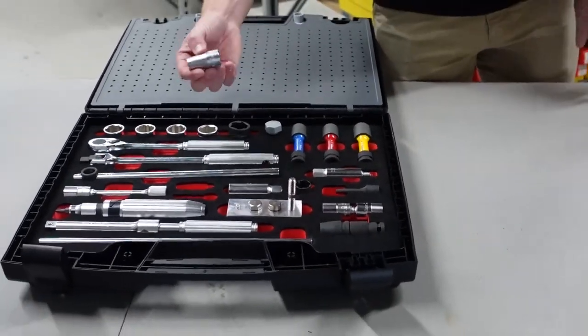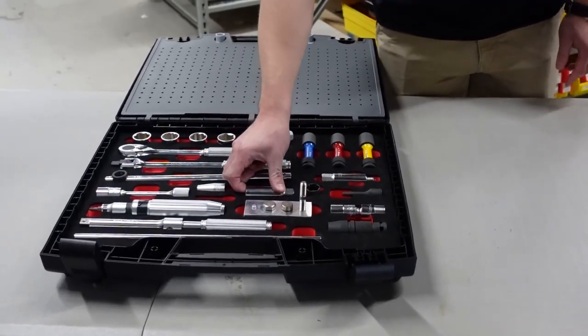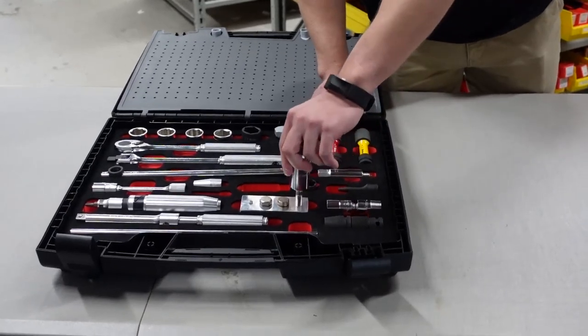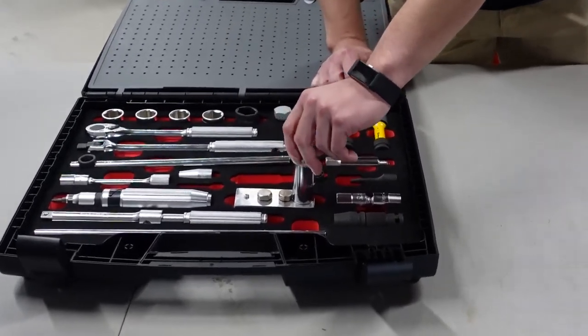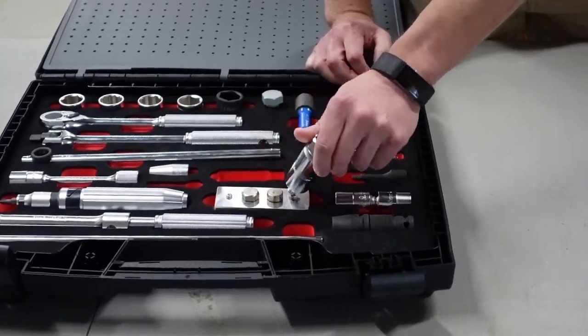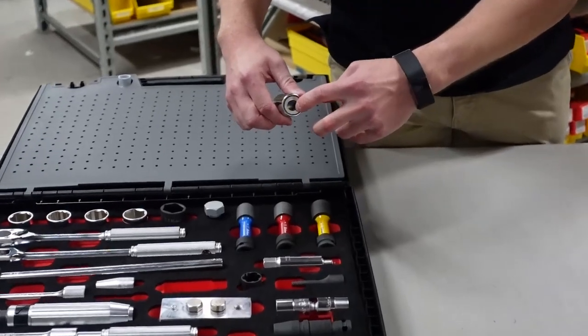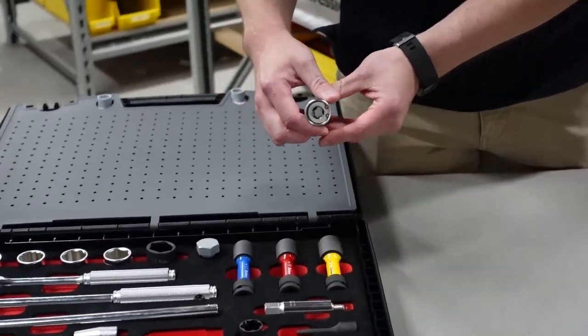Now you have the free stud setter. The one next to it is the stud puller — if you need to get it removed, plug that down there and it won't damage the threads, and that's the beauty of this. It has ball mechanisms on the inside that will grab the threads without damaging them, so you can reuse the stud.